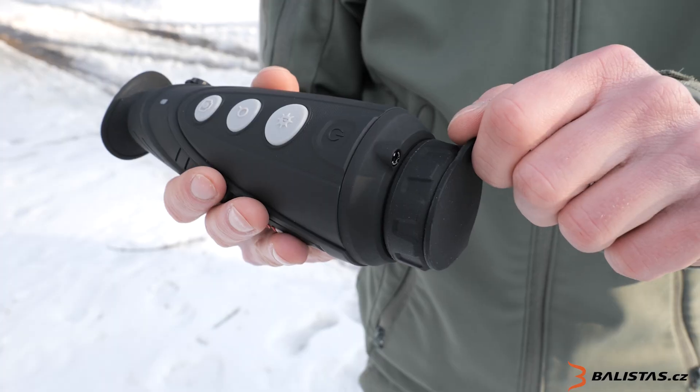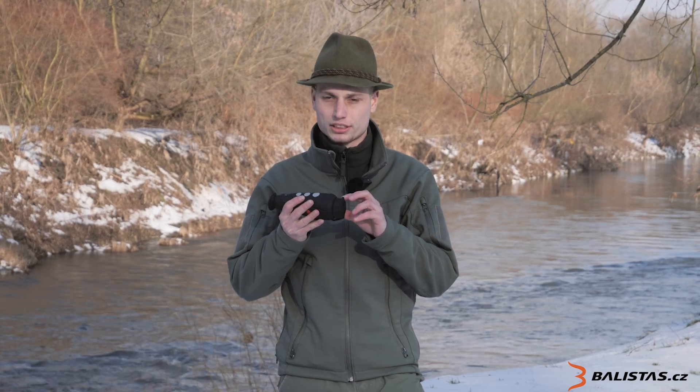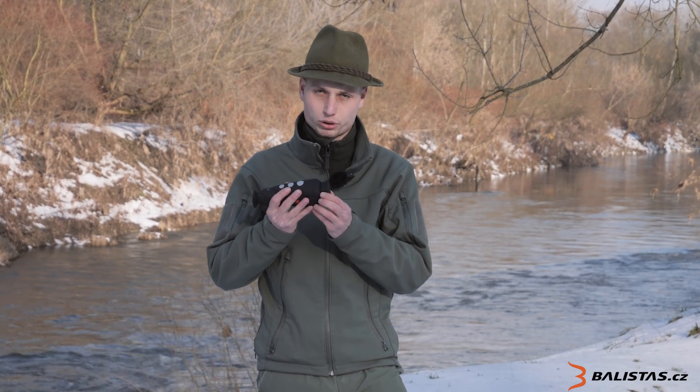The camera has a 35 mm lens, which delivers a perfect image. It also has a high-quality screen, so you can see the display clearly under various conditions.